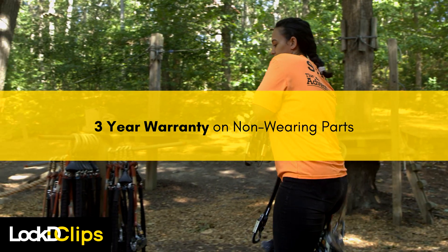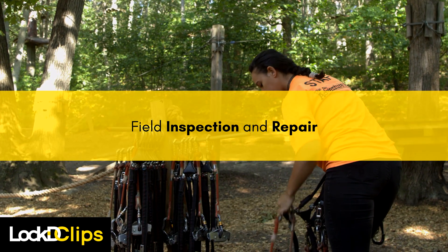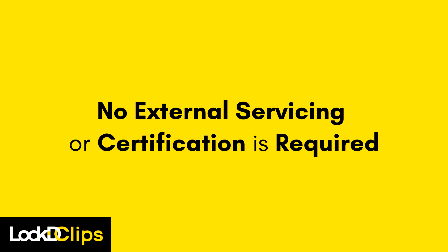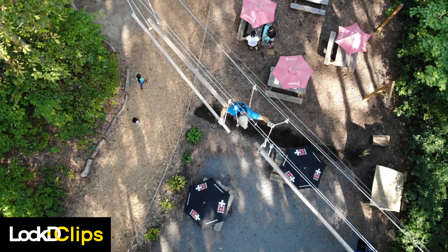Inspection can be done locally as part of your normal course inspection process. Any adjustments or repairs are extremely simple and can be done in the field as well. No external servicing or certification are required, which means minimal out-of-service time for your equipment. Third-party servicing and shipping costs are eliminated.